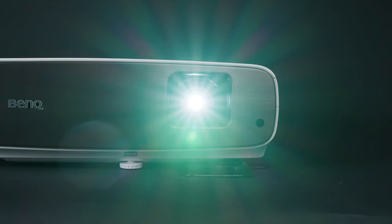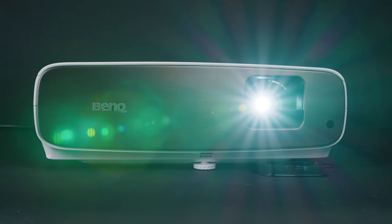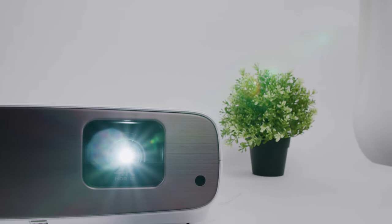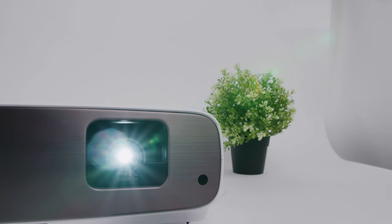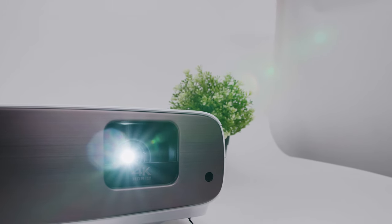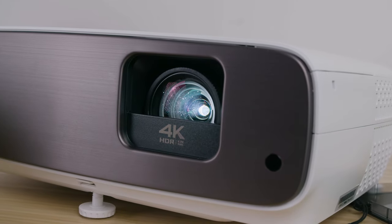Unlike many projectors, it supports 3D at 1080p, and it automatically switches to HDR10 or HLG modes when it detects an HDR input. The HT3550 also features a vertical shift lens to help with vertical misplacement and match the image to your screen without needing to physically move the projector. However, like most projectors at this price point, it lacks a horizontal lens shift.